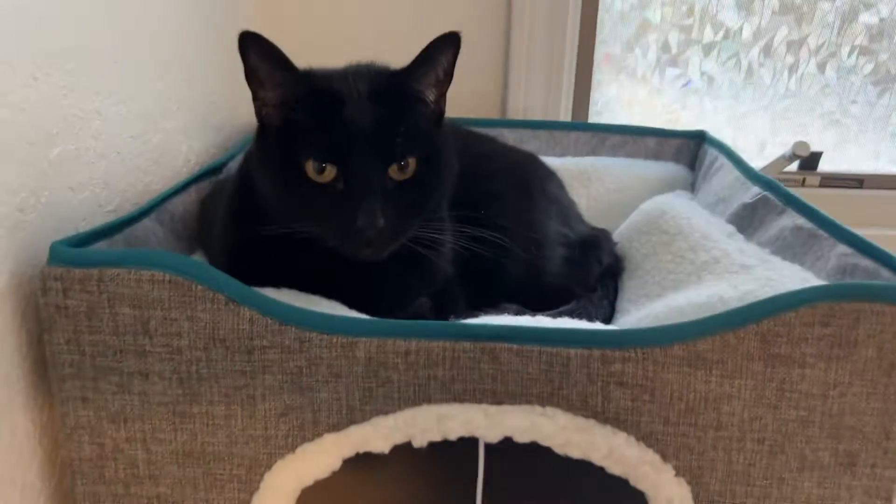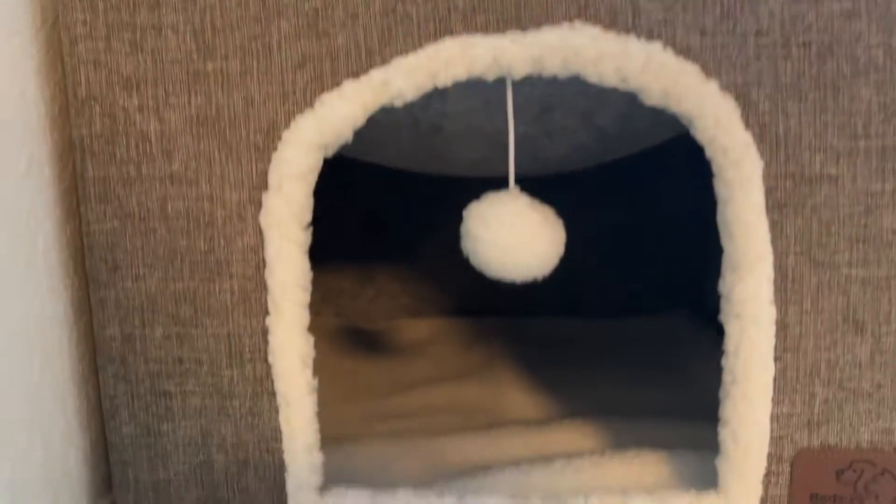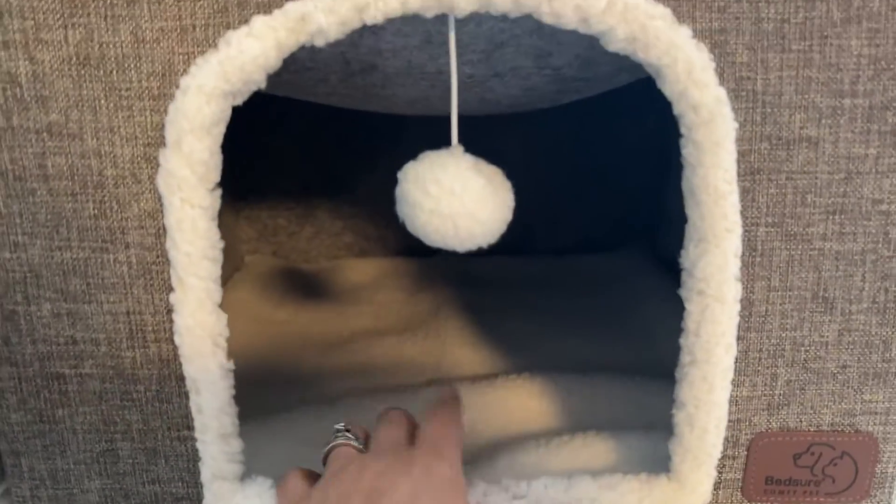Our kitty loves sleeping up here in this bed. Sometimes we find her — earlier today she was in here.